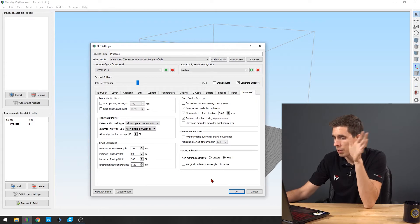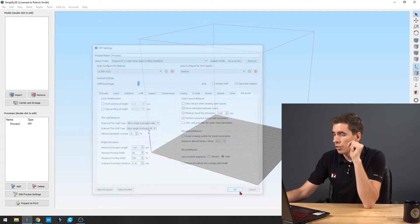And of course the advanced tab is just there. That's pretty much all you have to do and you're set up and ready to go. You hit slice, take your G-code, put it in the machine and you're good to go.